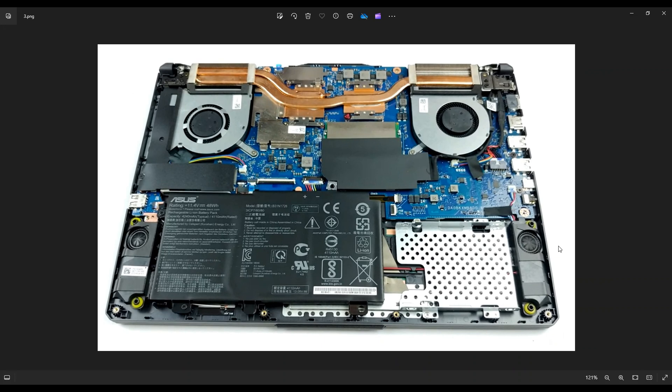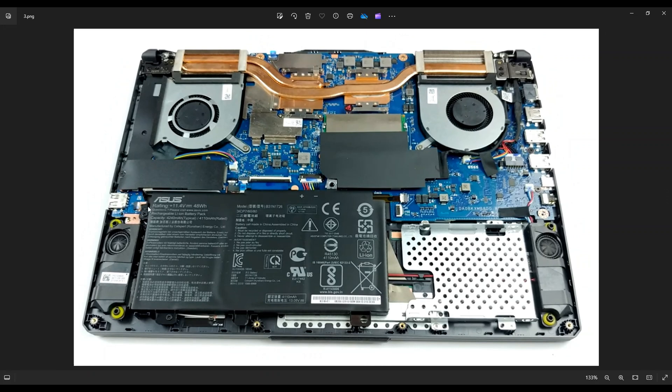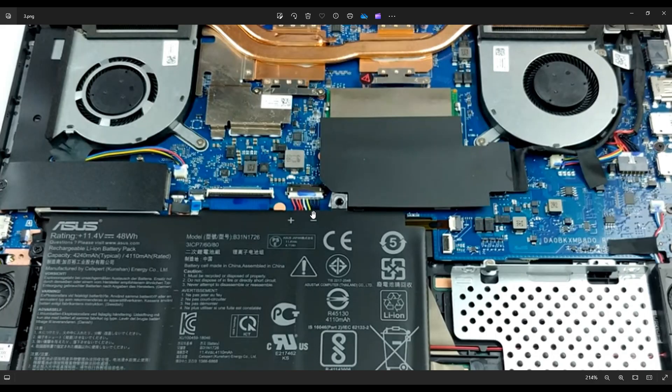Now as a general rule of thumb, before I do anything inside a computer, I always remove or at least unplug the battery — it makes the computer a little safer to work on. To remove the battery, you have a screw right here near the left and a screw down here on the bottom near the corner. After removing those screws, your battery plugs into the motherboard right here. I advise you to not pull on wires where you don't have to, and instead manipulate the plug itself.